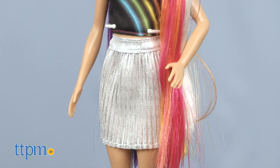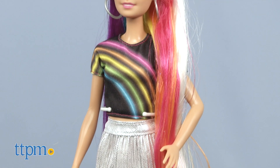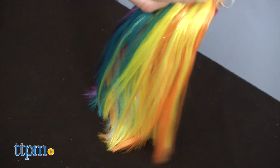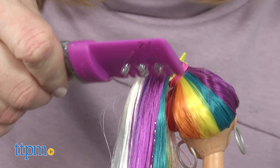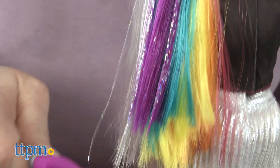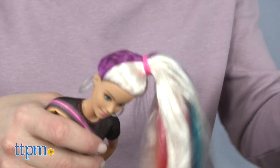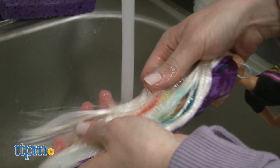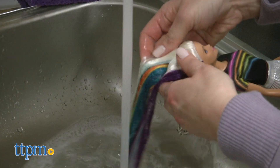You can really make Barbie shine with the Rainbow Sparkle Hair Doll. The doll has 7½ inches of hair dyed the colors of the rainbow. To add shine, comb on silver sparkle gel using the glitter comb, then style Barbie's hair with the 2 hair elastics and 3 barrettes. When you're ready to create a new look, just wash the gel out of Barbie's hair with warm water and soap and start again.